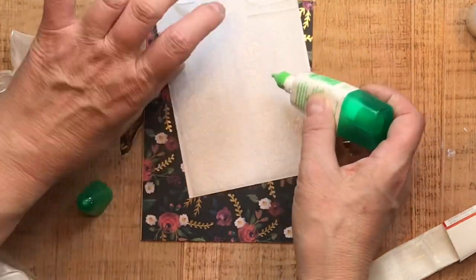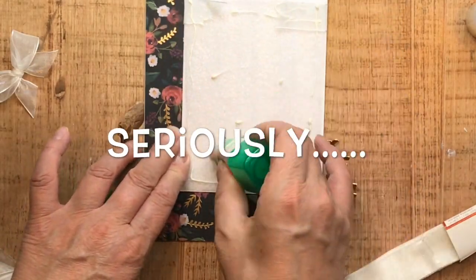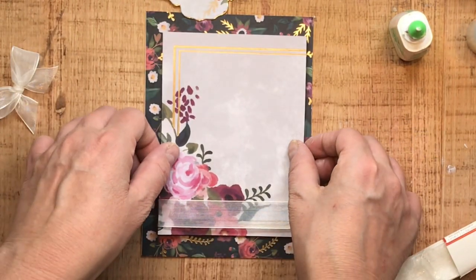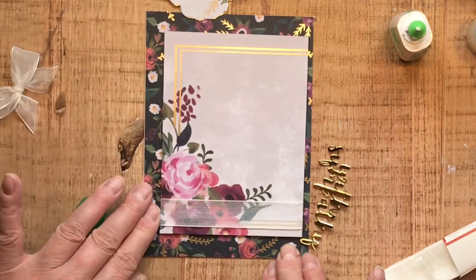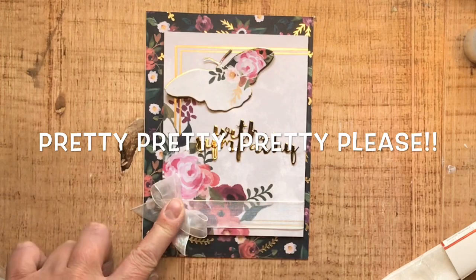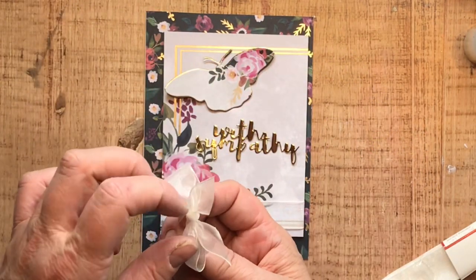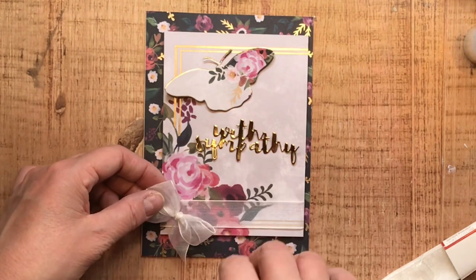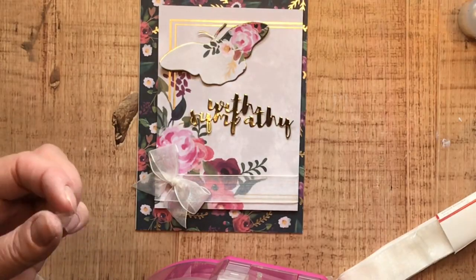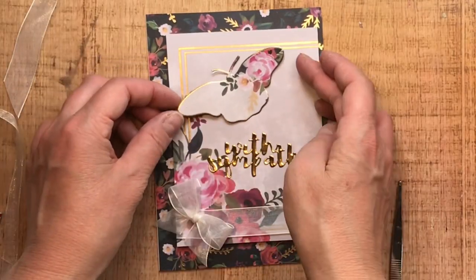If you haven't subscribed yet, I sure would love it if you would — I get up to all kinds of crafty shenanigans in here. If you hit the subscribe button and the bell, if you ever think I'm doing a terrible job, just unsubscribe — I'm okay with that. But at the very least hit subscribe and give me one more chance. Now I'm taking another little glue bit and attaching it to the back of the bow, and also adding one more piece so the ribbons don't jump around — I ball it up and slide it behind the bow.